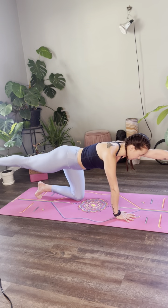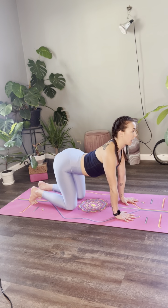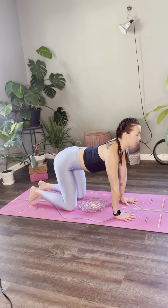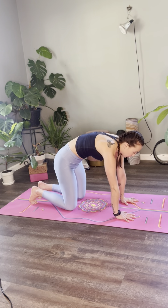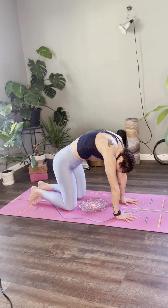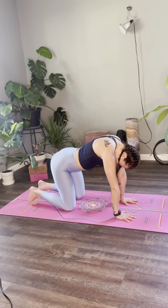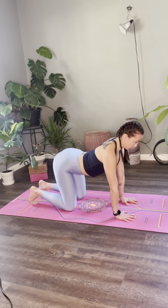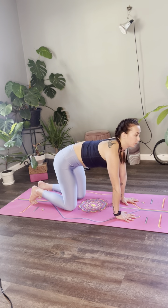Inhale, extend. Exhale, knee under hip, wrist under shoulder. Let's do a few rounds of cat-cow. As you inhale, drop your belly. As you exhale, beginning at your tailbone, we get to round the spine, moving through low back, middle back, upper back — head is the last to arrive. As you move into your cow, we again start at your tailbone and end at our head, trying to work through the 26 vertebrae of the spine like a ladder.